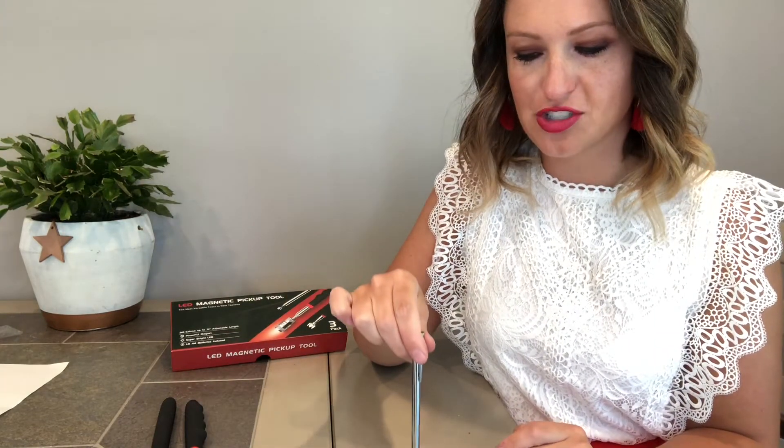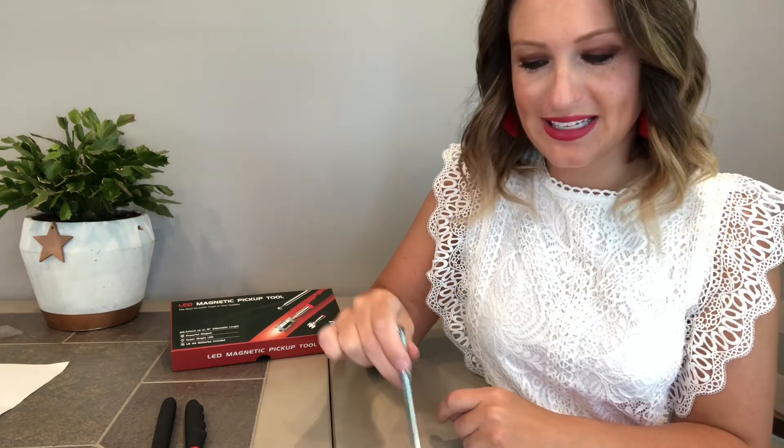Now let's go through the magnetic strengths. The smaller one has the smallest strength and the solid one without the light has the strongest. Allen wrenches are the most-dropped tool for me, so this is going to be handy. Even the little guy can pick up an Allen wrench — just a simple thing like that — and he's hanging on to it while I wiggle it around, he's not dropping it. It can actually pick up two items: the Allen wrench and a drill bit, which is pretty strong for this little guy.